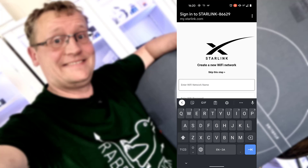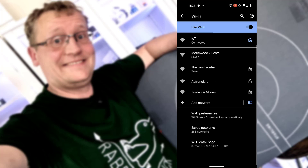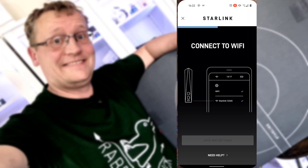Now we need to create a new Wi-Fi network name - this is for connecting to the white Wi-Fi router. We're going to call this Astronolars. Set the password and then you need to connect to it again because the Wi-Fi SSID has changed. Once you've connected to Astronolars, we now have a Wi-Fi set up so we can connect to Dishy, and that means we can set up the rest of Starlink.